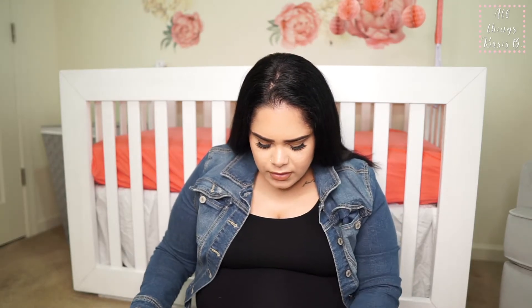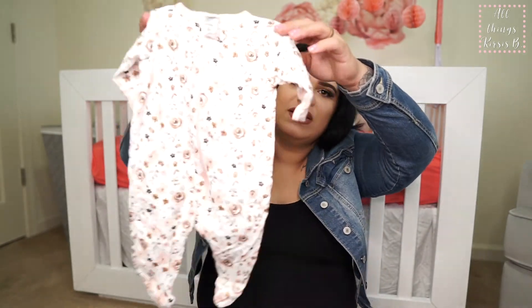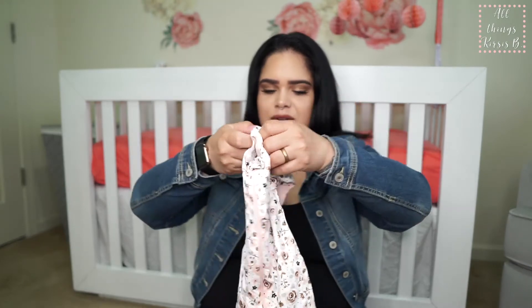This next outfit is actually from Walmart. It's just another onesie — this one will probably go with a plain headband. Crystal wanted a black headband, so we need to get our black headband. It's a newborn-size onesie just full of flowers and different roses, and we thought it was so cute.